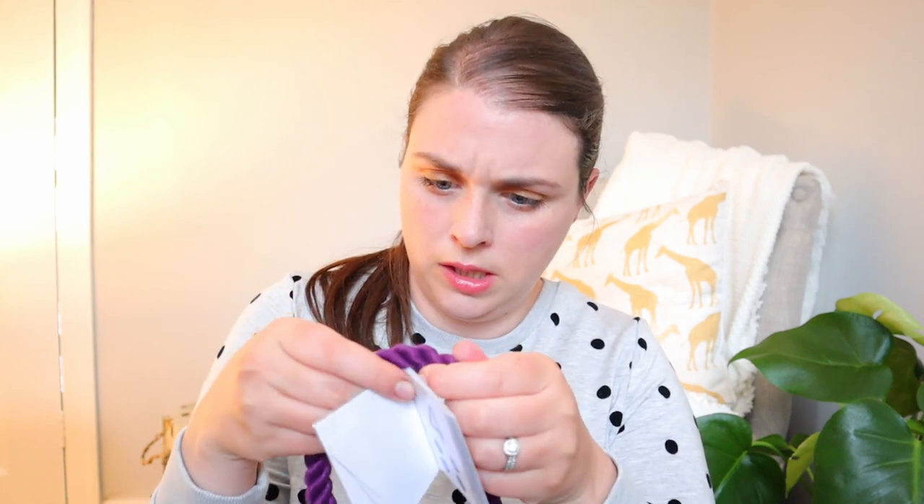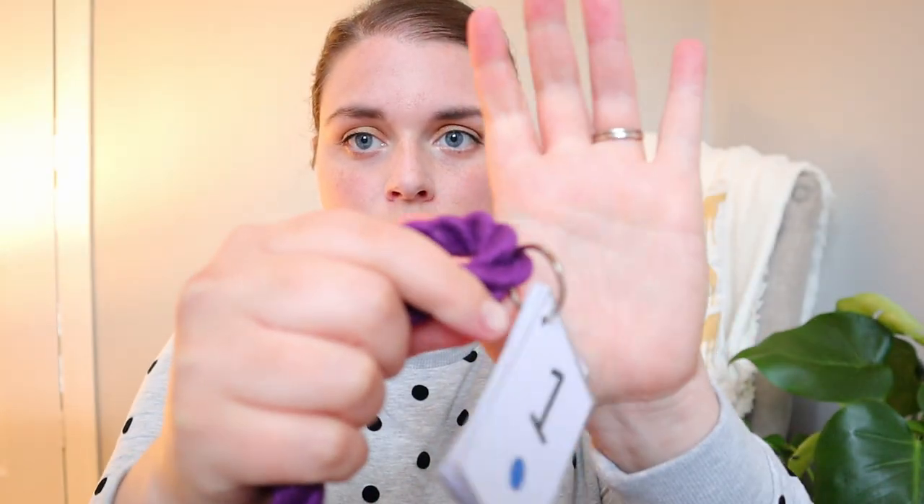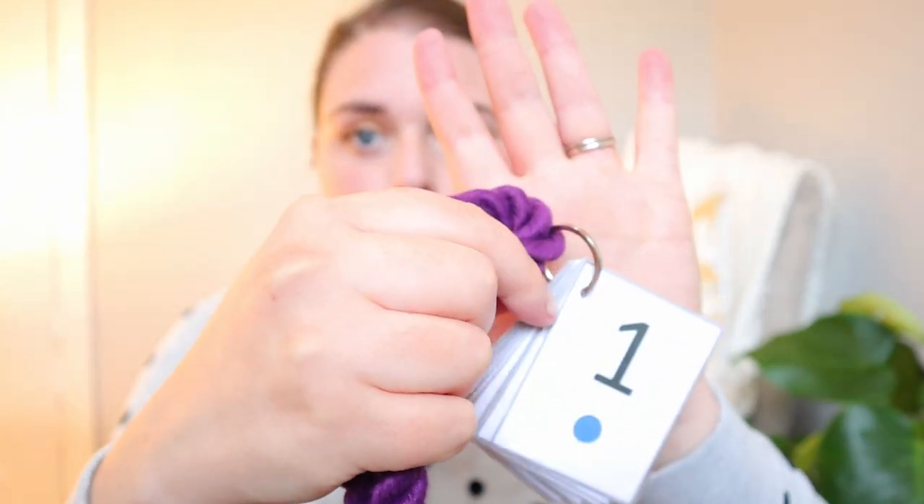They've also got some cards on here — some number cards. This would be great for my older little boy actually who's three; he would really like these. They're on like a little key ring that you would be able to take off if you wanted to. Probably not the best for young babies, but certainly something that Rupert can grow into. And then this one's nice with pictures of the different animals on it.